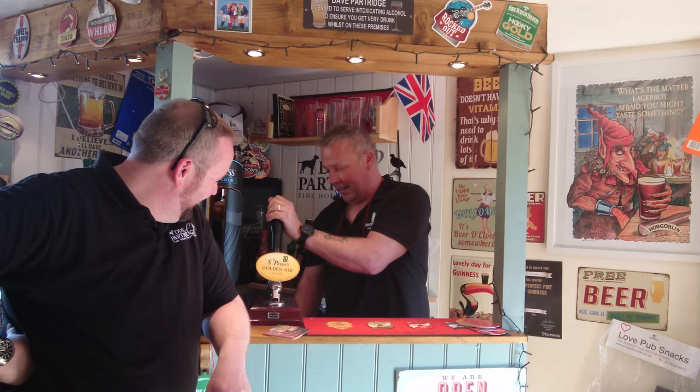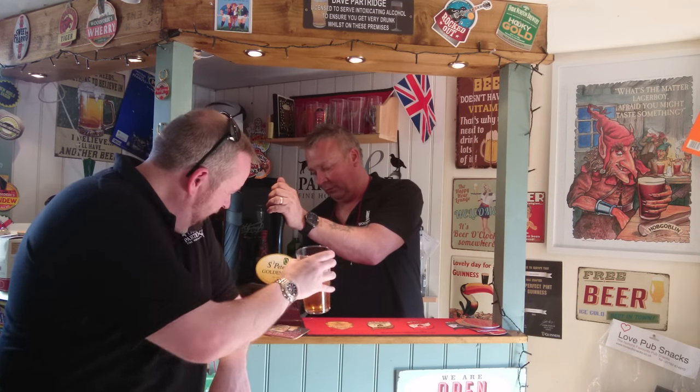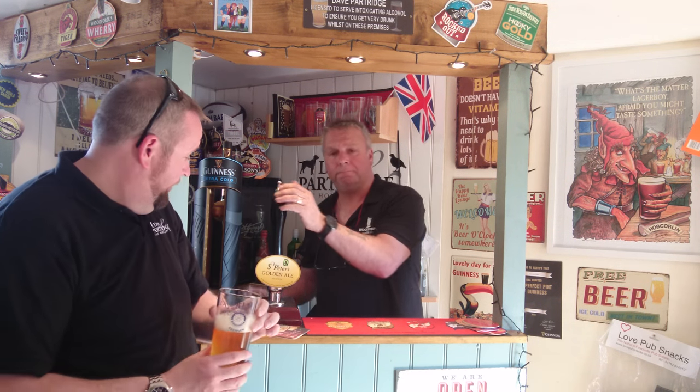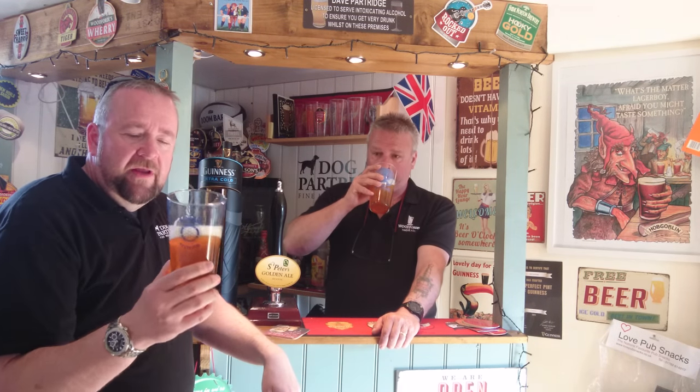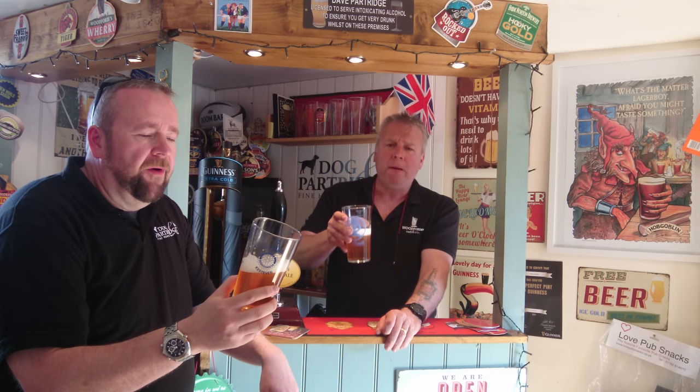Look at that — it is what it says on the label, it's a golden ale. Smells nice and zesty, yeah nice and zesty. Just what you want on a spring or summer's day — a nice refreshing golden ale. Angel's dancing on my tongue, bro.